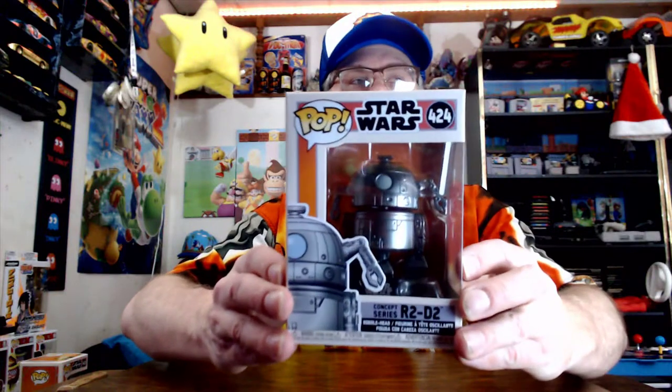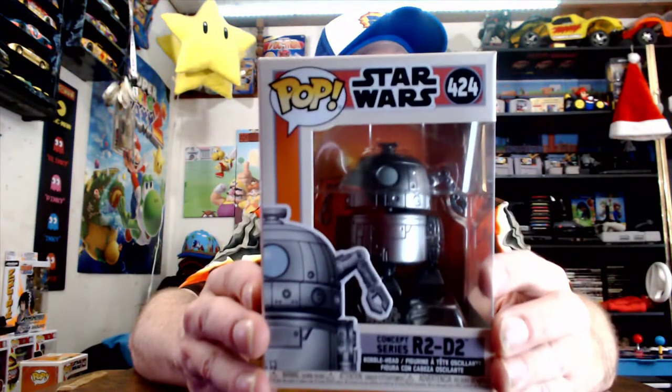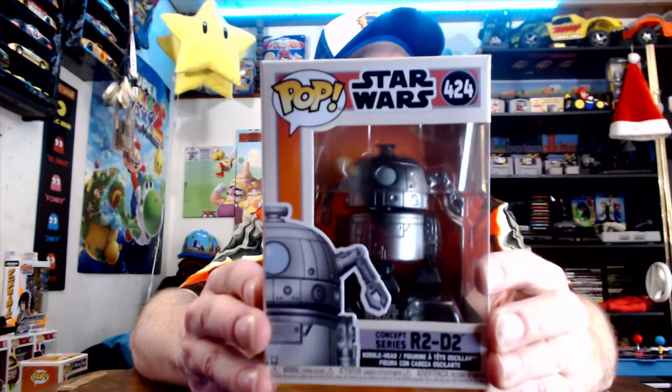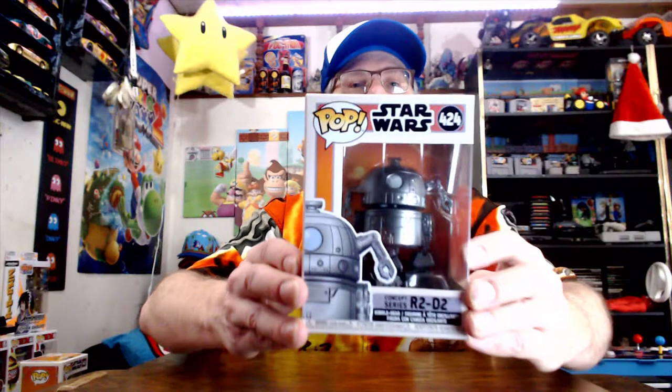Let's open this up real nicely so it doesn't mess up the camera. Look at the detail — we're going to open these up and take a peek. That's R2D2 and I'm loving it. The silver looks so sick. Let's put him over there.